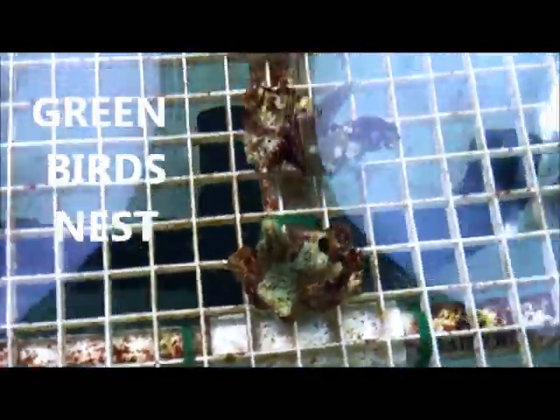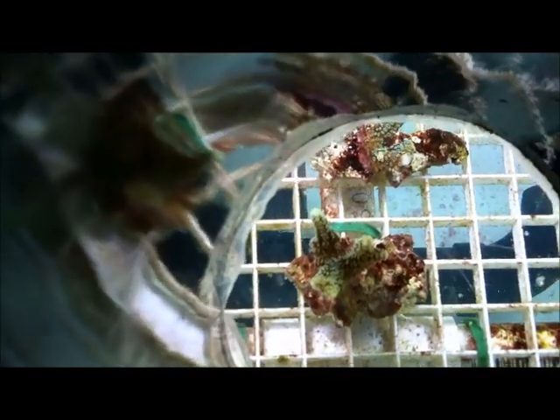These are the green bird's nests that I've been trying to show you guys this whole time, but I haven't been able to get a good shot of them. They're all looking really good and really healthy.